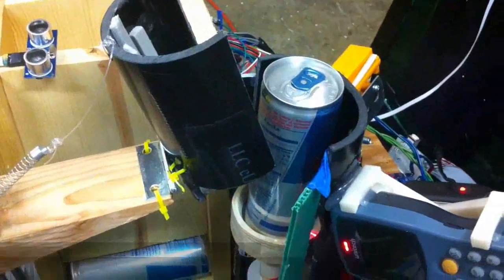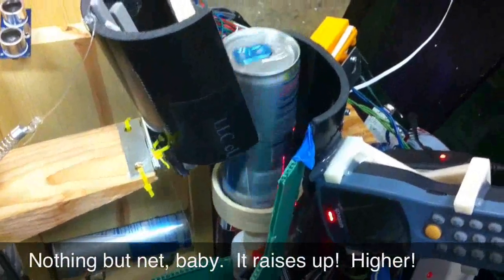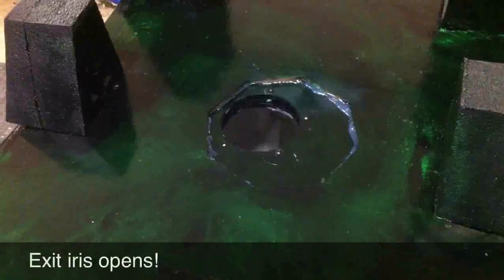Once in place, the box opens again, and the fresh Red Bull rises through a vapor blast that you'll see in just a minute.